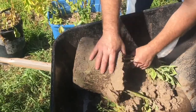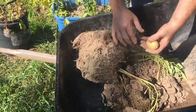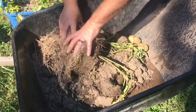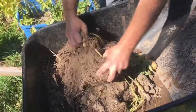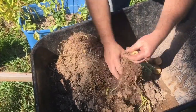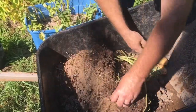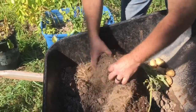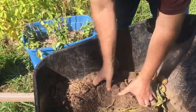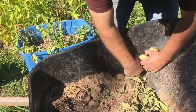It's pretty dry. I think we're going to be able to dig stuff. Let's dig up and put it in. It's too dry.